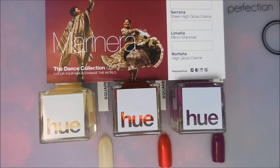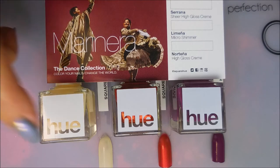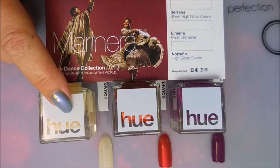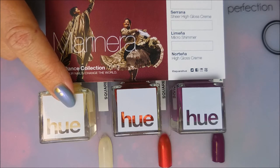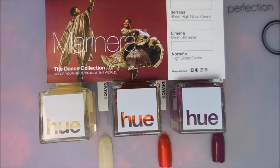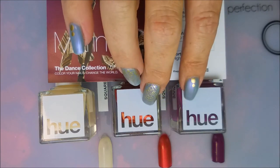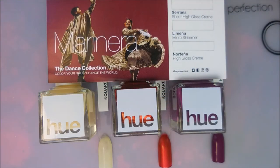I'm done with the swatching and stamp testing — here are my final thoughts. Serena is very sheer, but it does look really good in two coats and you could get it pretty much fully opaque with three coats. As a base behind nail art, it would be lovely. Lamina, the shimmer, is one of my favorites this month — it looks like fire in a bottle. And of course I'm drawn to the purpley shade Nortina. I'm really impressed with the box overall and I'm going to use every single one of them.